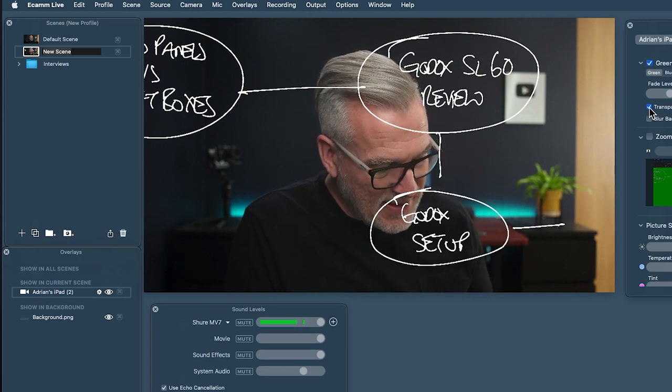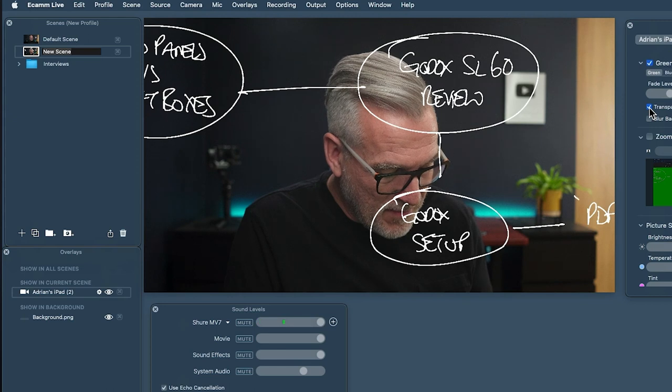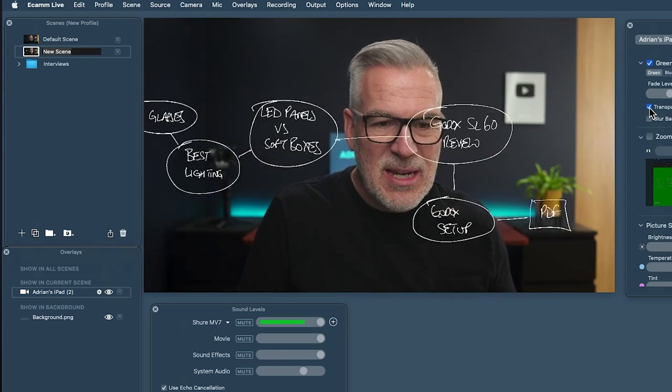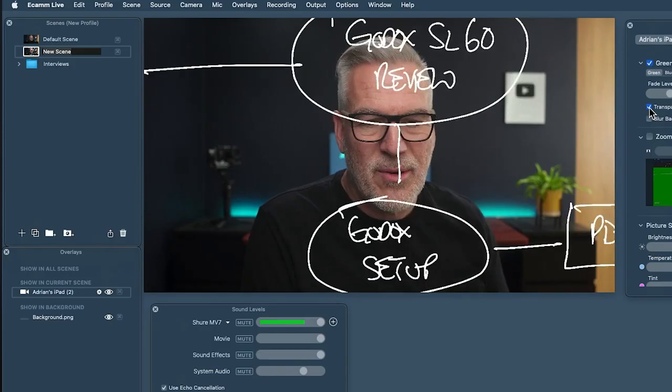And maybe in this setup video we've got a PDF worksheet that goes with it. So can you see how I could genuinely be working through with my customers? Doesn't that just feel a lot more fun and interactive to be working through like this? And I can pinch and zoom this in and out as I want.